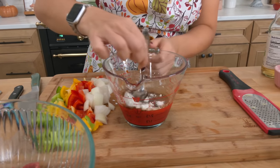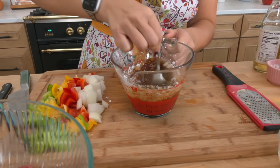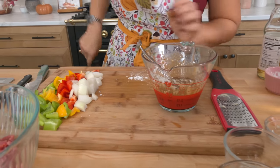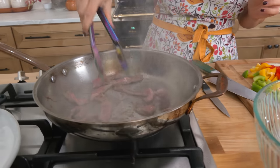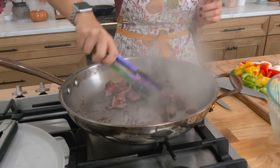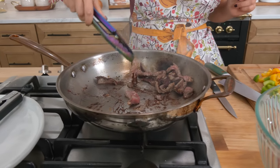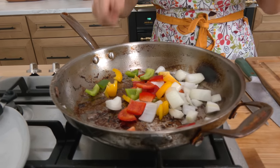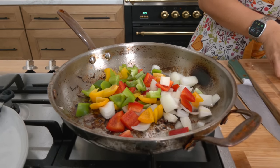Give the sauce a mix and set it aside. At this point the only thing we're working on is searing the meat — and look at that color, that's what you want. Add the next batch of beef and give it just a minute. Steak is done, so add another drizzle of oil to the skillet.